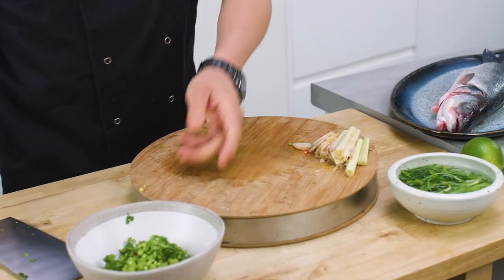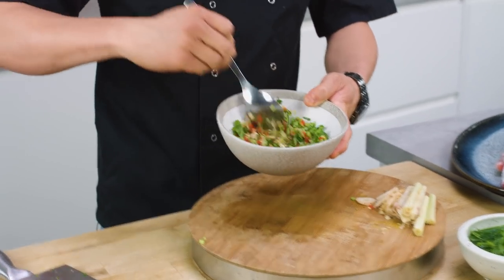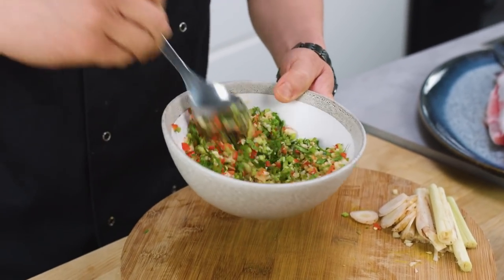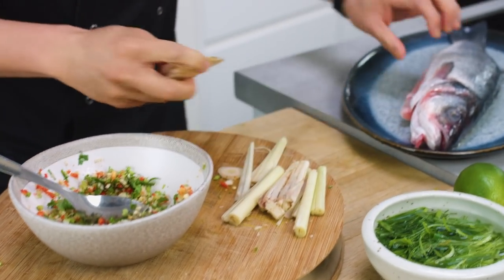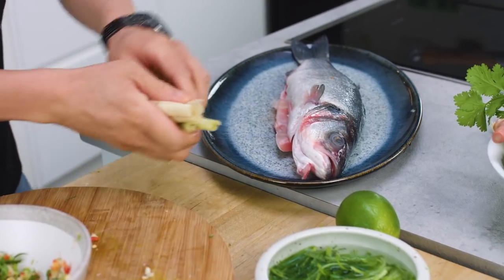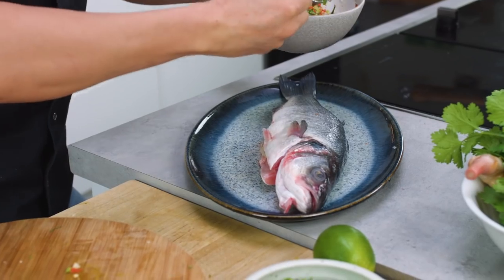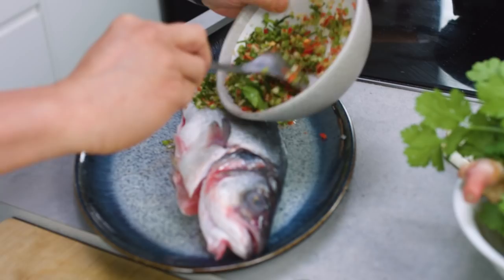I've got most of this ready now, and I'm just going to give this garlic, chilli, galangal, lemongrass, lime leaf, coriander mix a stir. It looks great — all those colours! Your galangal slices and lemongrass can go into the cavity, and then the rest just goes liberally over the top.